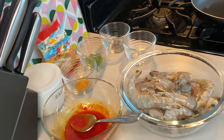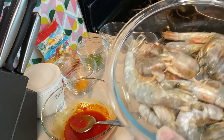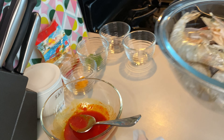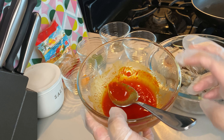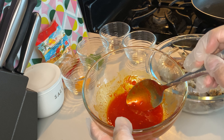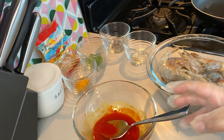Hi guys, welcome back to my channel, thanks for tuning in. Today we're going to be making pepper shrimp. You need one pound of deveined head-on shell-on shrimp. This is some homemade pepper sauce I made — it's blended up red scotch bonnet peppers, vinegar, olive oil, and some garlic.